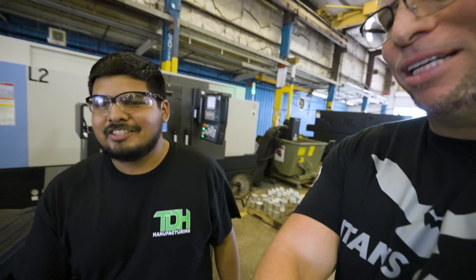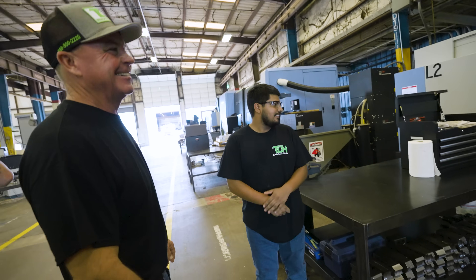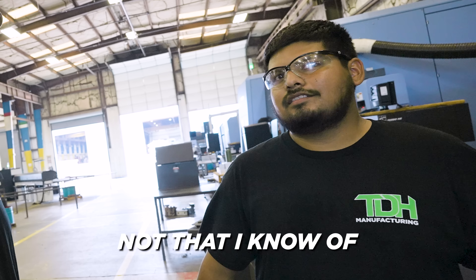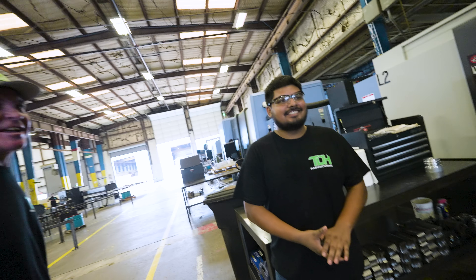Nice to meet you, man — the youngest but longest-tenured employee we've had. That's awesome. Have you ever crashed a machine? Not everybody crashes machines — but Scott has.